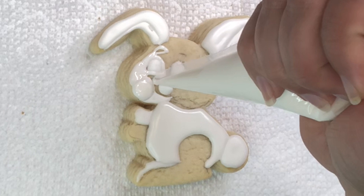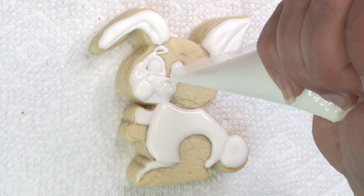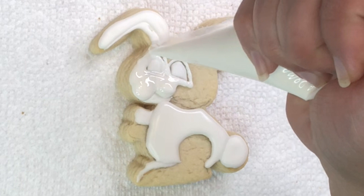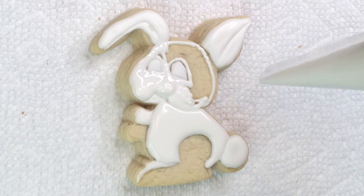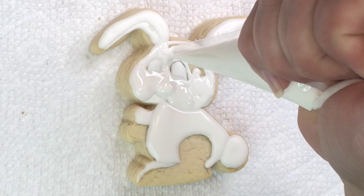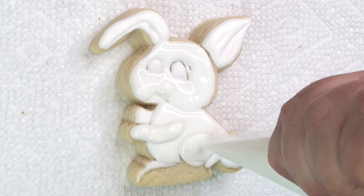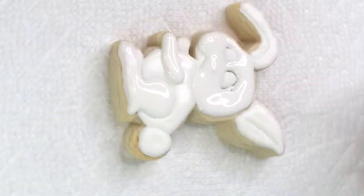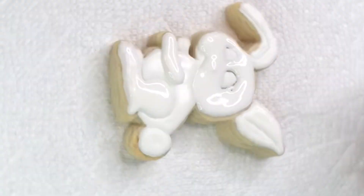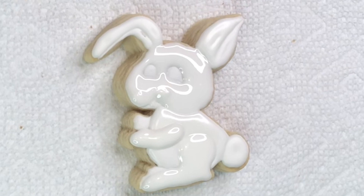Make sure you're very careful — my bag still has that little small opening, so I take my time and do it slowly, making sure I don't overfill. Any spots you can't get to with just piping, you can get to with the toothpick later. This is what it looks like — now I'll let it dry and then we're gonna paint him a little bit.